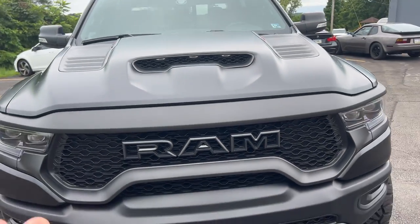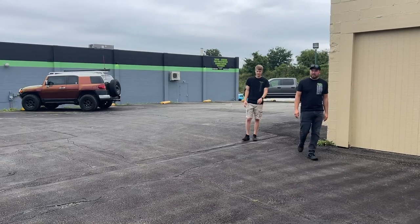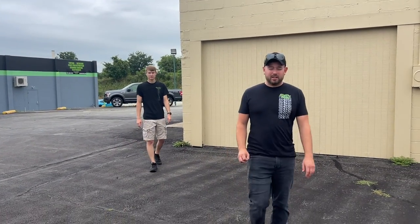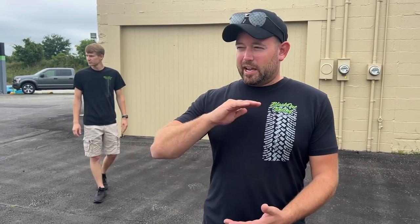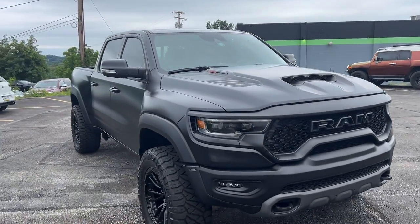So Xpel Stealth is basically normal Xpel but with a stealthy matte finish. It's the same thickness as the gloss film, it still self-heals just like gloss film does, and it still protects from rock chips. So it's the best of every world — you can change the appearance and still get the protection. It looks absolutely amazing.